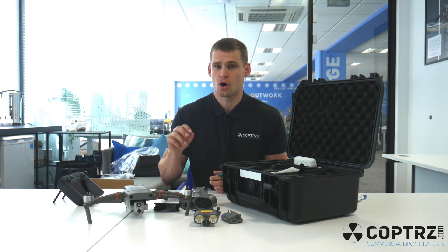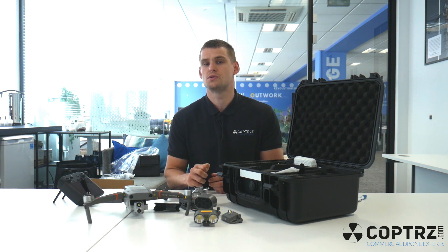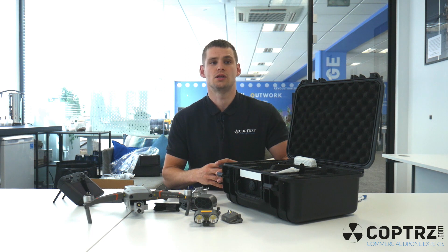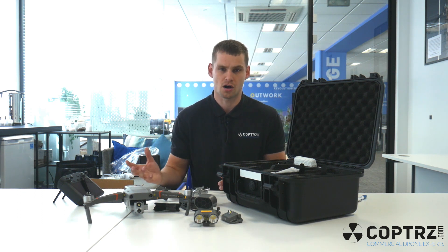On top of that, you've also got the optical camera. It's now a 48 megapixel camera with 32 times zoom, and four of that is lossless. So again, you can cover greater distances, track targets further away, and you can also fly much more safely because you're operating at greater distances when observing any target.